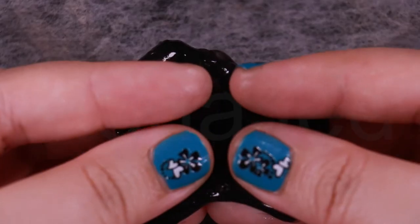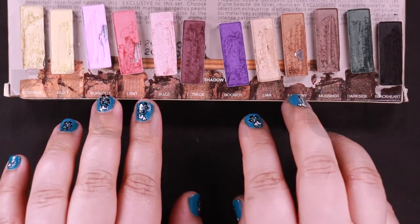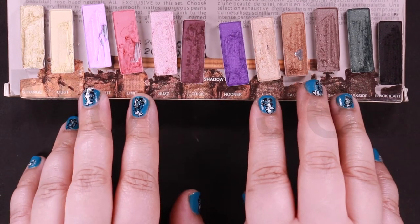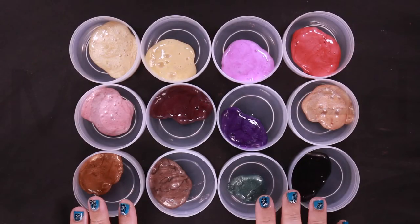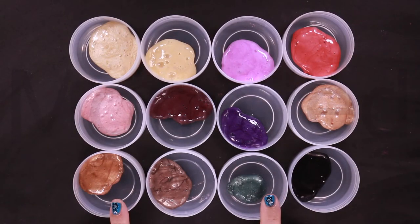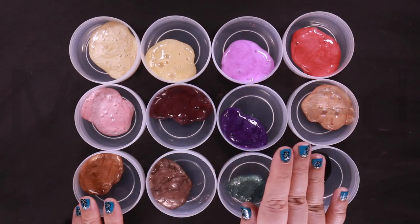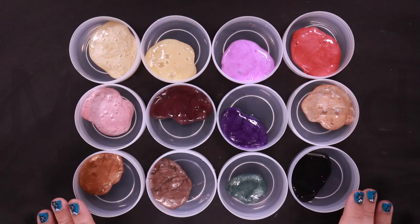Black heart means someone who is very evil or corrupt. So I've added all the swatches from the Naked 3 eyeshadow palette into the clear slimes. Here are the slimes all together — all the Naked 3 eyeshadow palette swatches mixed in with the clear slime. The results are stunning. They look gorgeous.